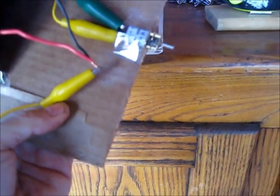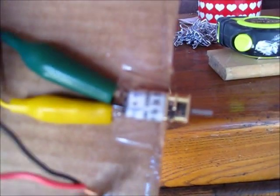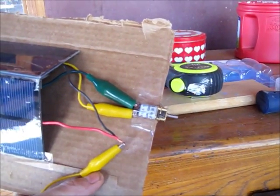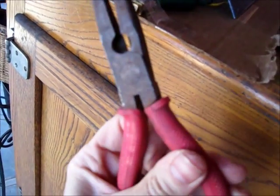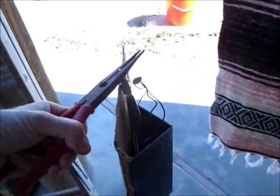We have a geared-down motor — it's like a 30 RPM or 60 RPM motor, a little tiny toy motor that operates on 6 volts. I'm going to grab a hold of it on the flat side here with these pliers, pick it up, and take it out to the sun.